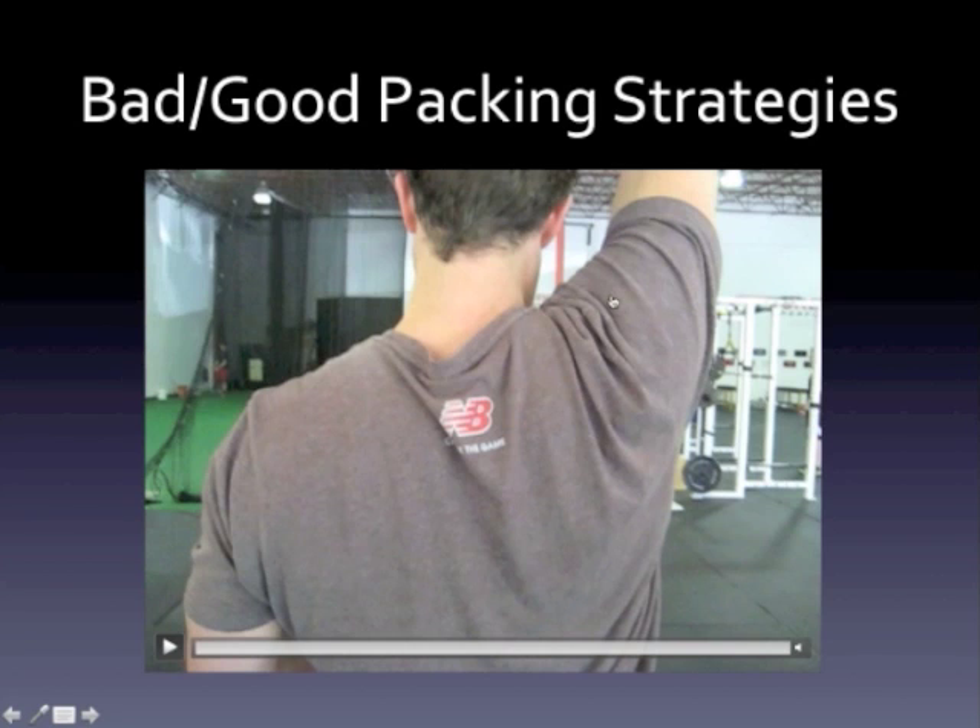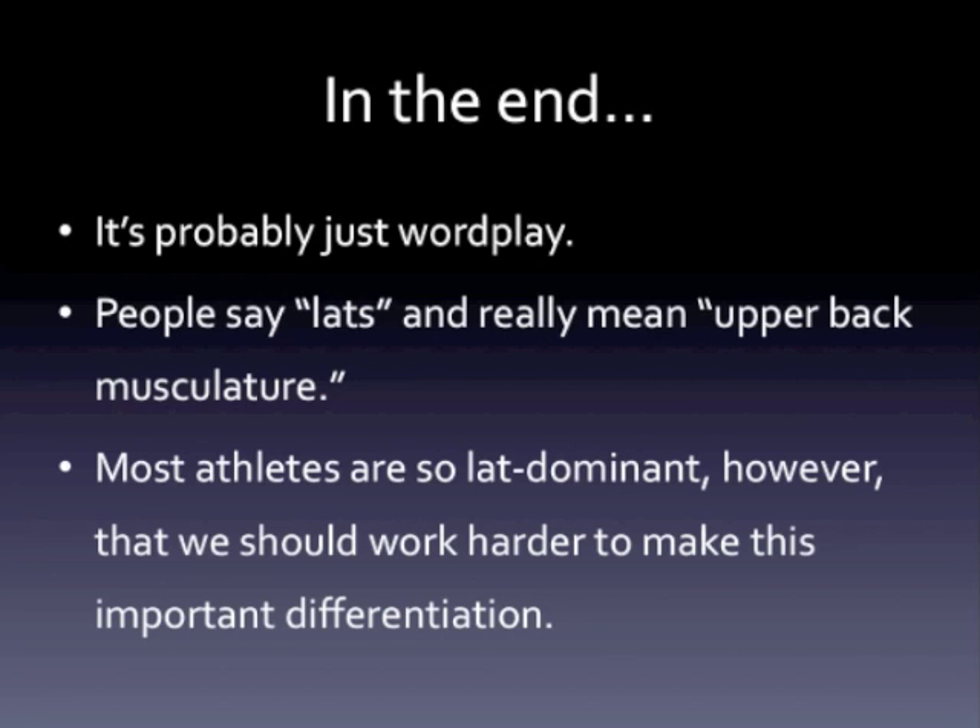Just keep in mind that your lat, from a functional anatomy standpoint, really can't make a packing strategy work. In the end, I think it's just wordplay — people say 'lats' and they probably just mean their upper back musculature. The problem is most athletes are so lat-dominant that we really should work a lot harder to make this important differentiation. We should make them realize that when they are creating a good stable platform from which to press or carry, it's probably not coming from the lats — it's probably a matter of having good scapular control on a stable core and a rib cage in neutral alignment, as opposed to just being cranked down into extension.